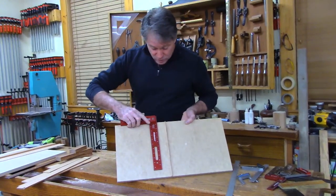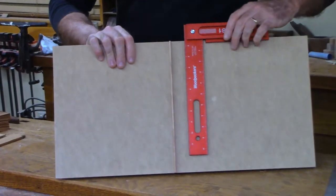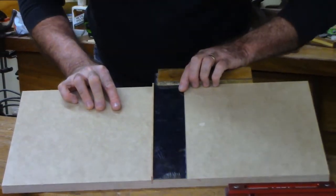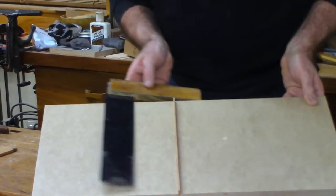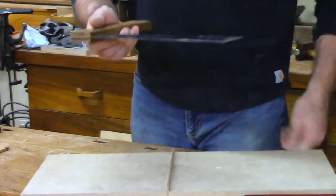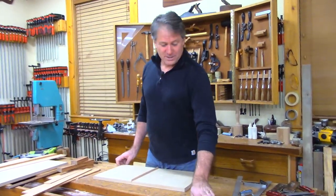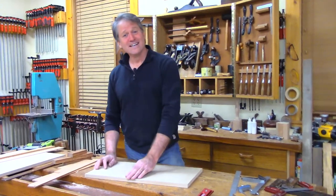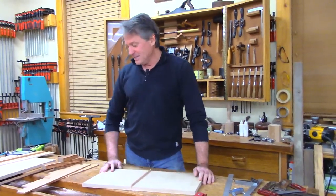I can actually check it with a square I know is dead on — look how accurate that is. Let me check the sentimental Pug square against this. It's a little wanky, but pretty close. Maybe Pug never noticed — he wasn't as nerdy as me with some of this stuff. He wasn't so square about being square!